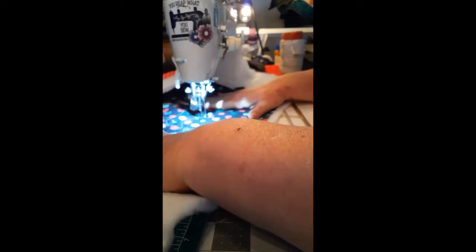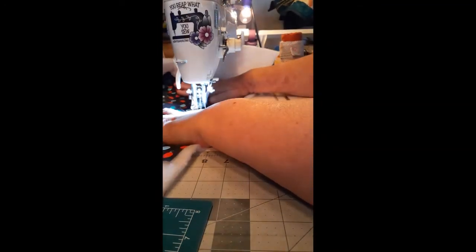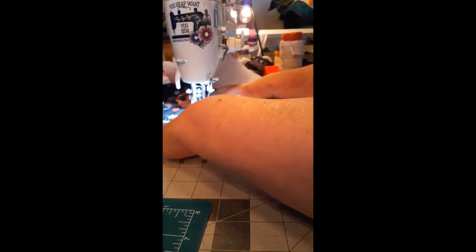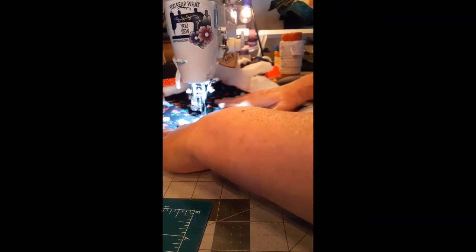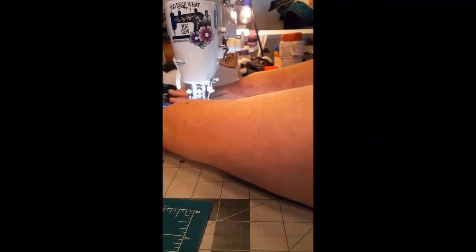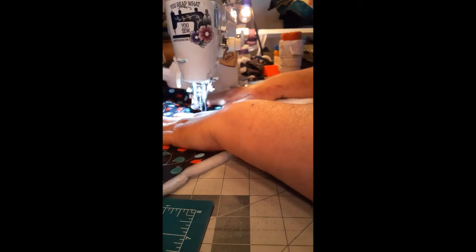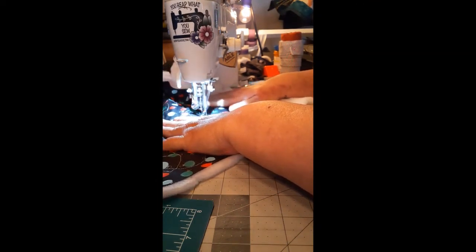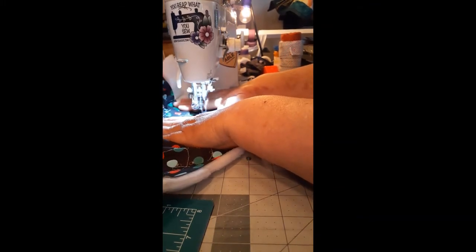After you've done it for a while, you'll figure out something that you like and something that works for you. Maybe you'll go watch Angela Walters, Tiffany, Tucker, or anybody who quilts and sews, and you'll decide you want to try what they're doing — great, do it. Try something different. What's the worst that can happen? Somebody's going to say they didn't do a very good job at that particular item.